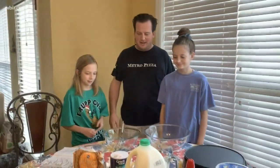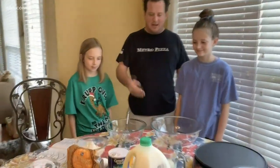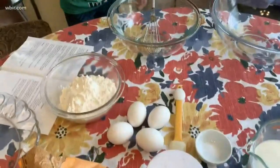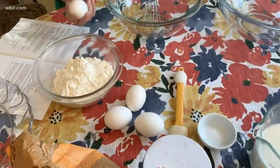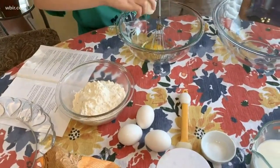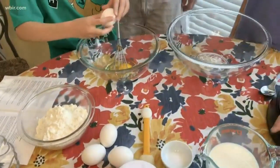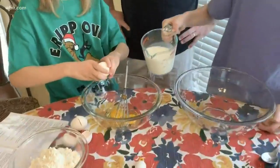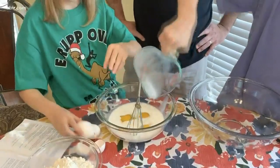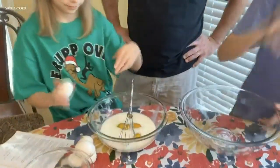We're going to start off with four simple ingredients — all stuff we found in our house. The four ingredients are basically one and a half cups of milk, one and a half cups of flour, a quarter teaspoon of salt, and four eggs.